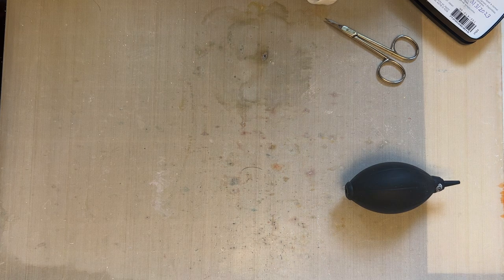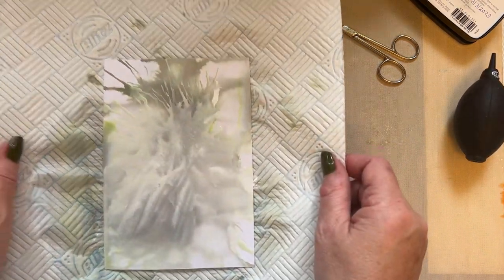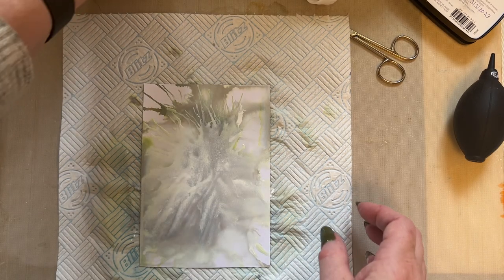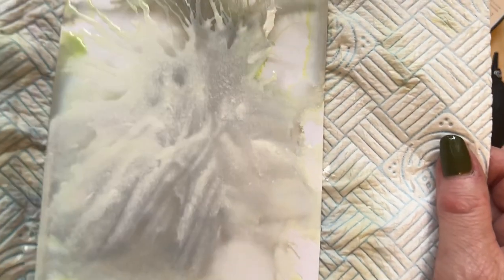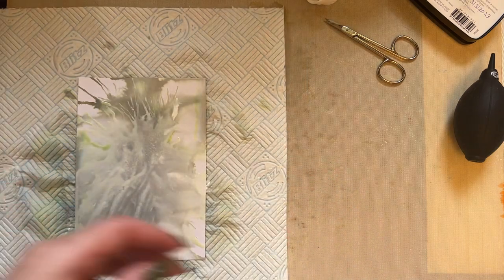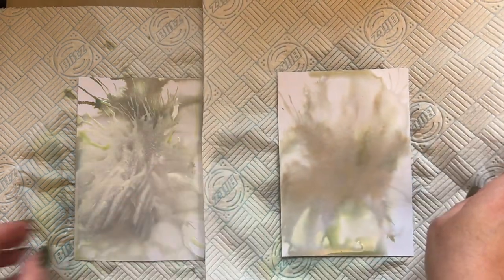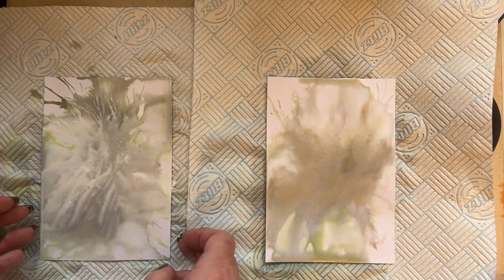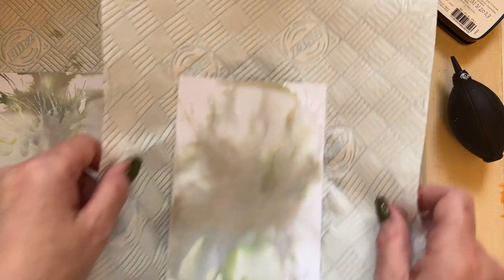Let's compare the backgrounds. This is the background with Iced Spruce and white Liquitex over the top — look at that green, can you see it? Just lovely, those touches of green. And if I bring it side by side with the one I didn't add the Liquitex to — the white just gives some brightness to the design. It's entirely up to you how far you take it; it's good to be as inclusive as possible.